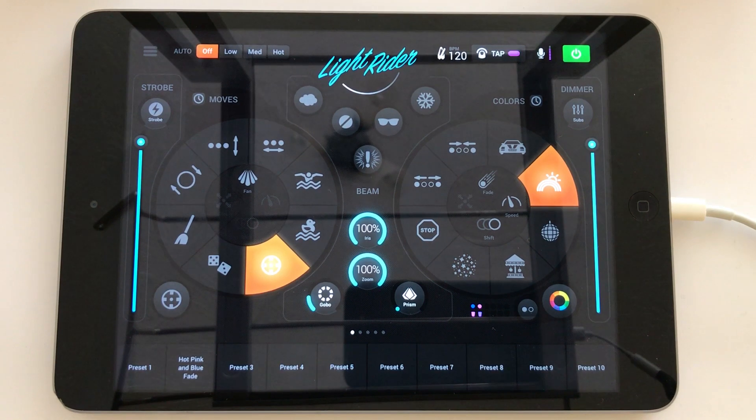With RGB PARcans, those lighting fixtures actually allow you to mix any amount of red, green and blue to produce an overall colour. Some fixtures may even have additional channels for white, amber and UV, and you can mix any of those three or even any of those six channels together to produce some pretty cool colours.